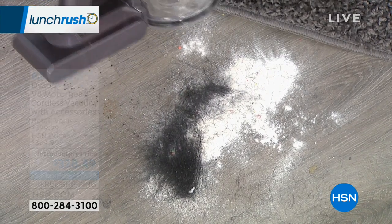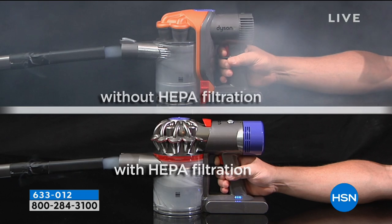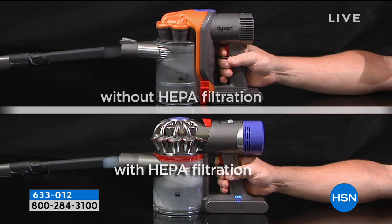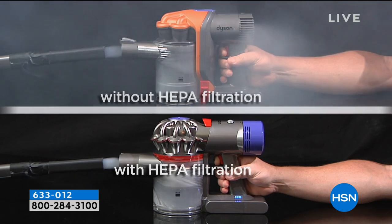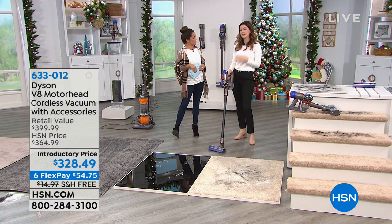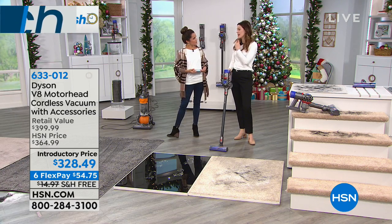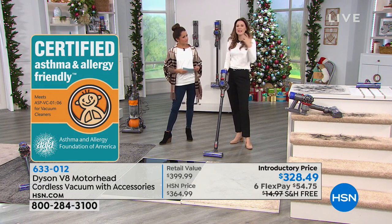I keep mentioning the HEPA because that's important, especially if you have someone who's an asthma or allergy sufferer. In this video, the fog goes in and the one without HEPA filtration — you see it go right out of the back. The one with HEPA filtration, the fog goes in and stays in it. So all the stuff I really don't want to think about stays trapped in there. You can't get much smaller than fog, so that's a great example. And having that asthma and allergy certification from the Asthma and Allergy Foundation of America — that's not something Dyson can just go out and say; it was given to us. It traps even the pollen, so if you're an allergy sufferer it gives you real peace of mind.